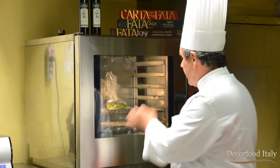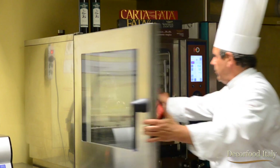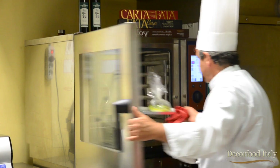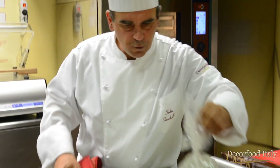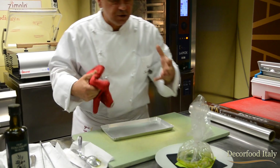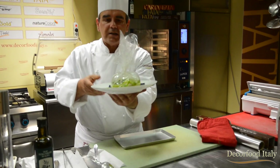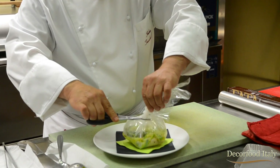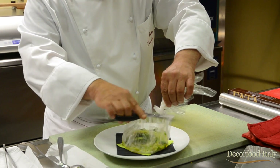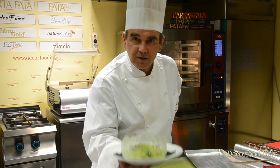Ed ecco che il nostro cartoccio è pronto per andare in forno. Andremo a cucinare a 170 gradi per circa 8 minuti. 8 minuti di cottura e le capesante sono cotte, il cartoccio è bello gonfio. Lo adagiamo su un piattino con un tovagliolino così non sente subito il freddo del piatto e il cartoccio rimane gonfio fino a che viene servito in tavola. Non facciamo altro che con le forbici tagliare sotto lo string. Rimaniamo in stagione e arrivederci alla prossima ricetta.